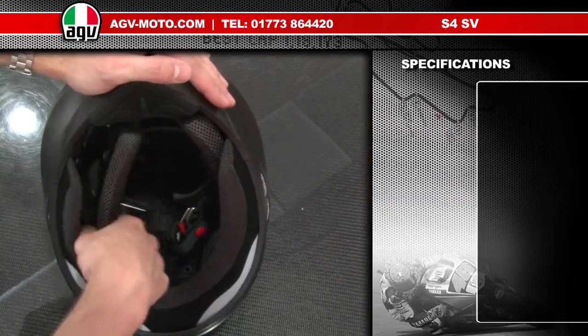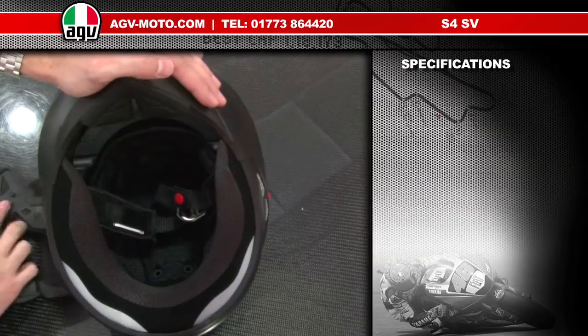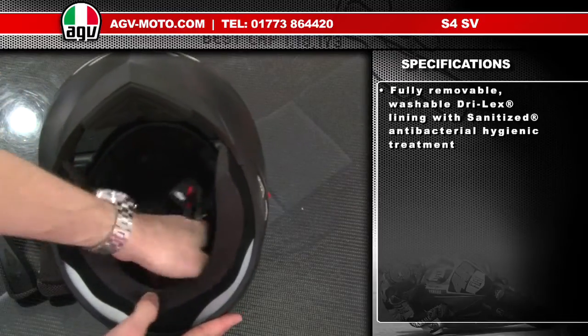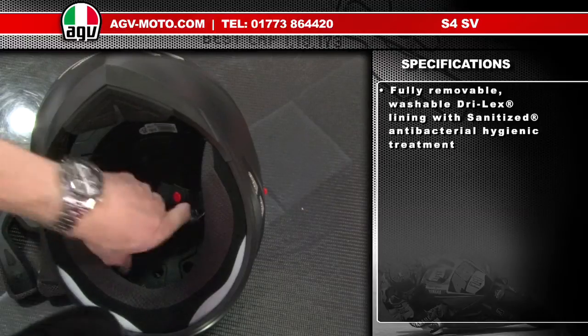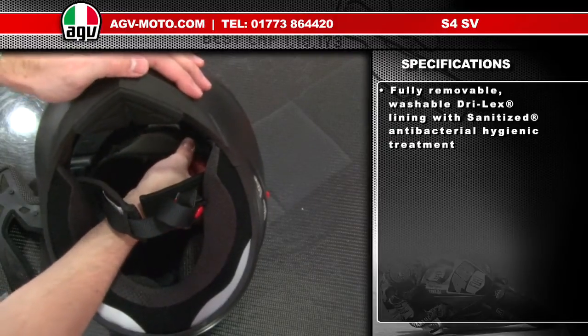The cheek pads are held in with three retaining pop studs and are easily removed. The headlining is equally simple — four retaining pop studs, two on the front and two on the rear. Take the headlining out, and to replace it, basically work in reverse: put the headlining into place and push your pop studs back in.